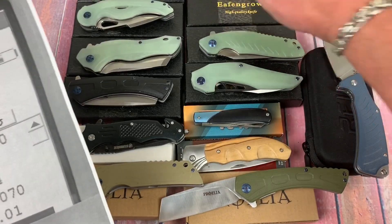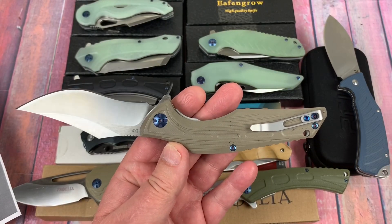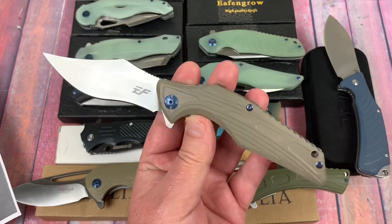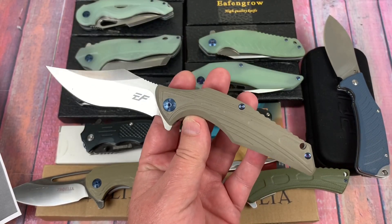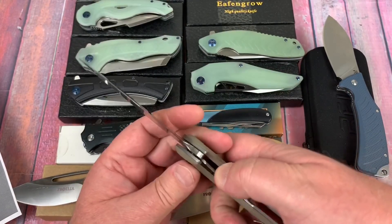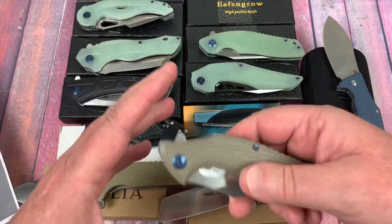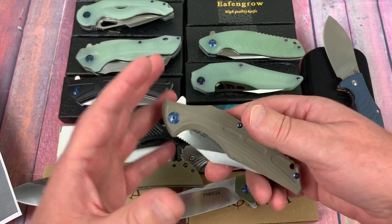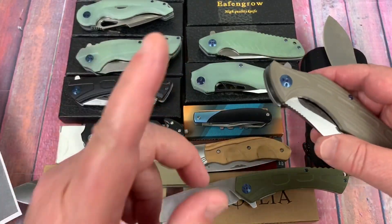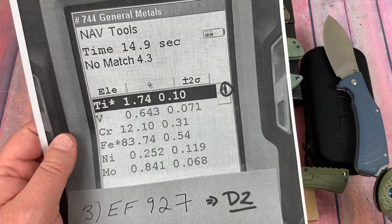Next is the EF924. This looks like — hold on — is this an Adam Purvis or Isham design, or a collaborative? I can't remember, but this looks like that, except it's big and about $24. I had a discussion with the owner about original designs. Apparently, now that I've told him we don't appreciate knockoffs, he is going to do all original designs going forward. I'll be watching.